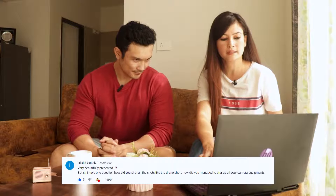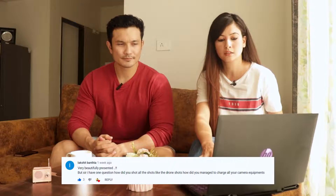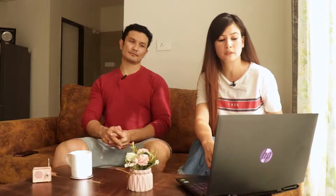Next question is from Lakshit Bantiya: 'Very beautifully presented, but sir I have one question - how did you shoot all those shots like the drone shots? How did you manage to charge all your camera equipment?' Okay Lakshit, about charging camera equipment I have already explained. Now let's talk about drone shots - as you all know, I have a drone.